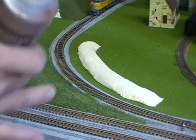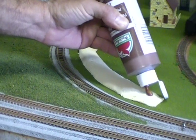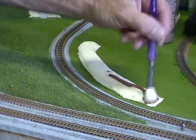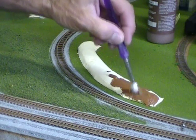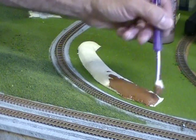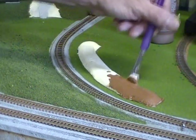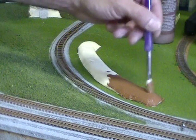I'll take a little bit of brown paint and we'll put a big glob on there. What this will do is cover up some of the yellow or white depending on what kind of foam board you used. And this will also act like a glue, and we will sprinkle on our ground foam to cover that in.